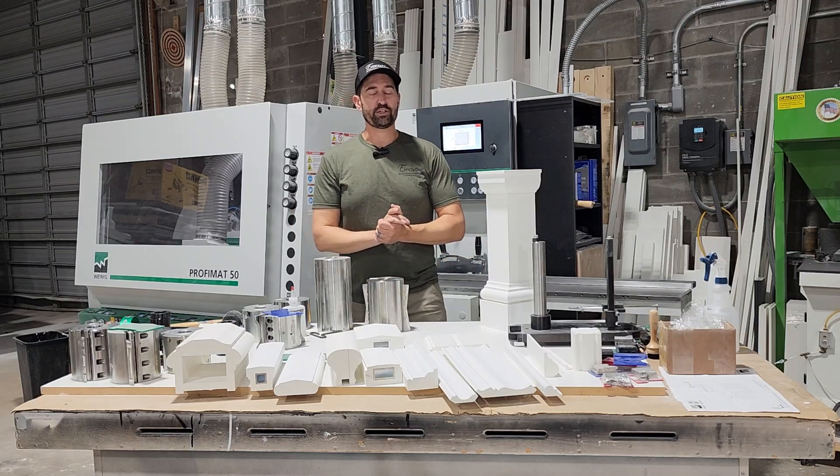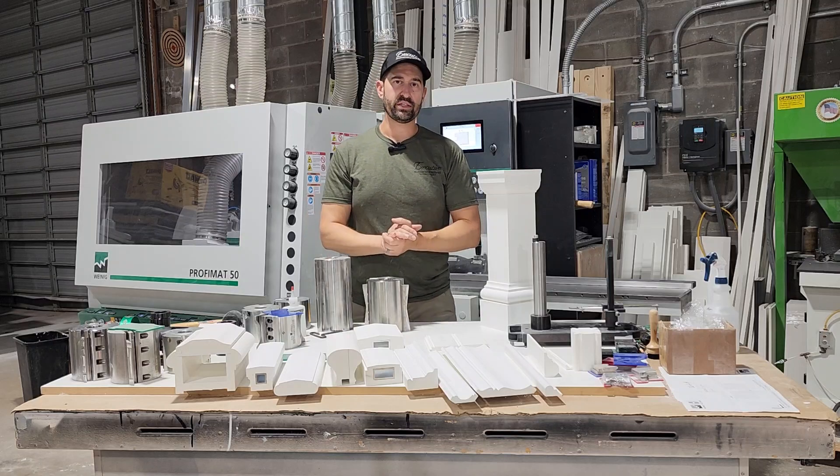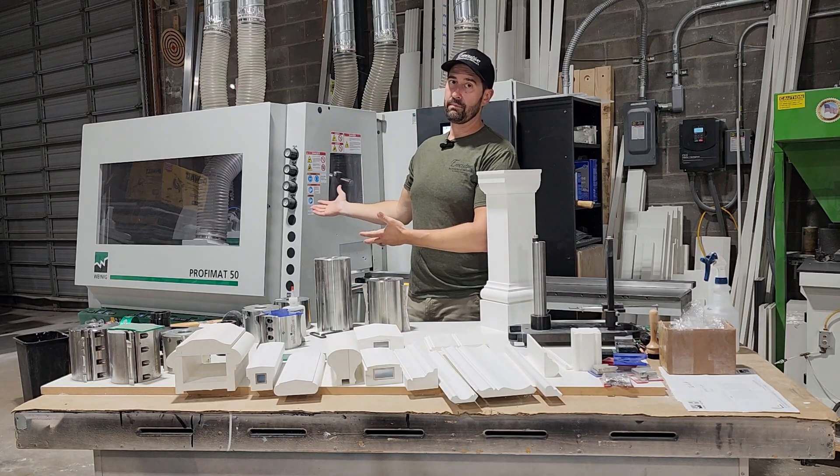Hi, I'm Bobby Cozy from Executive Architectural Millwork and I want to tell you about our capabilities making PVC moldings and profiles using our five-head molder.